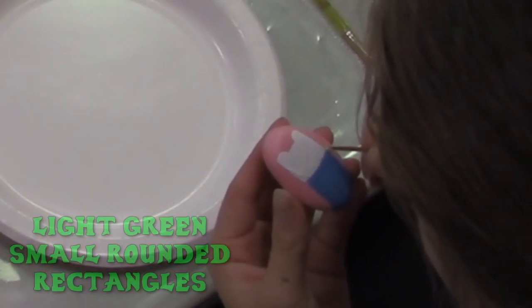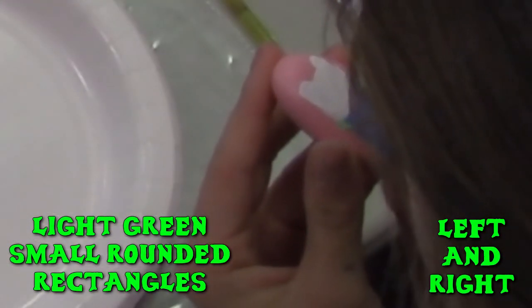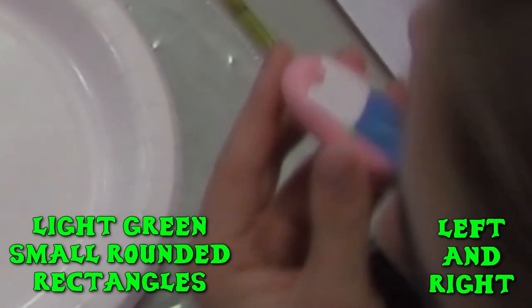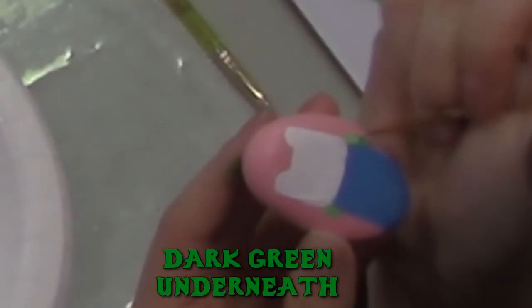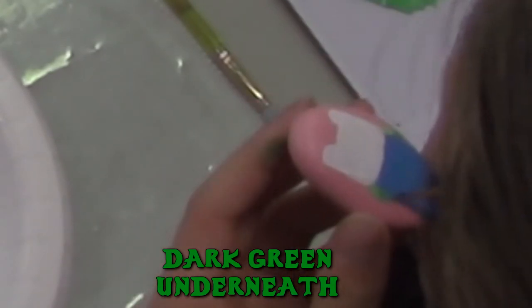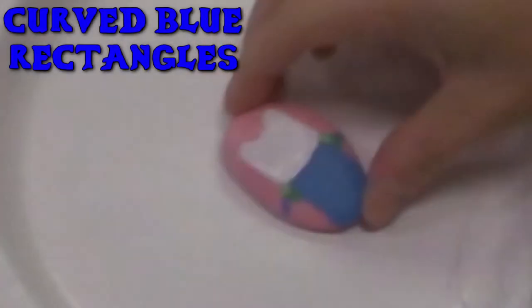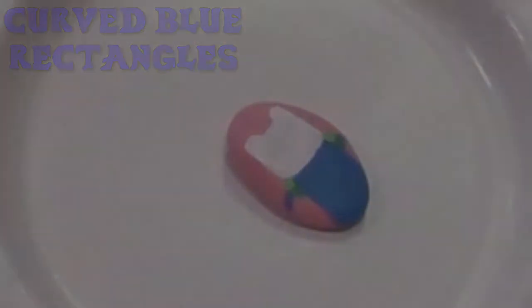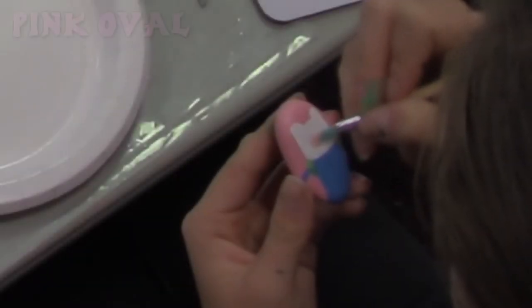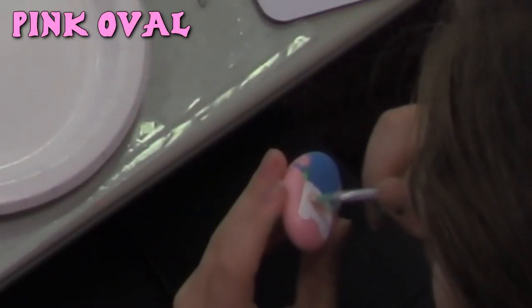Take a light green and paint a small round rectangle on the left and right sides of the blue rectangle. This will be the first part of his backpack, then do the same with a darker green below it. Now paint a slightly curved blue thick line attached to the green on both sides — these would be his arms. Next, paint a pinkish tan oval in the middle of the white square. This will be his face.